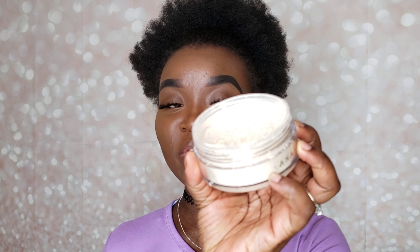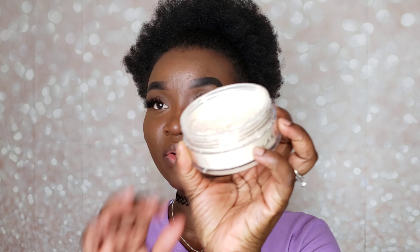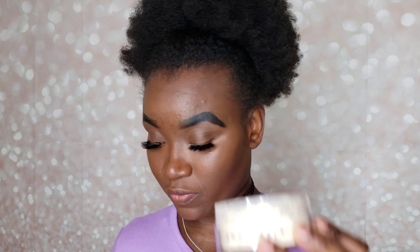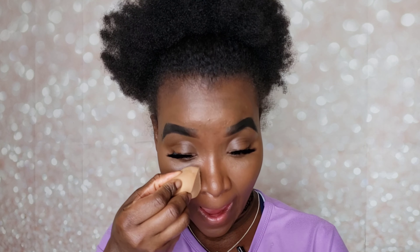I'll be baking with the Anastasia powder in the shade Banana. This powder is beautiful — I know there are mixed reviews about it but I love it. It's nice and smooth. I'm going to go ahead and put it on the places I want to highlight basically.